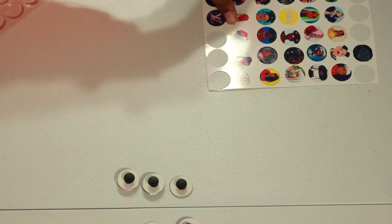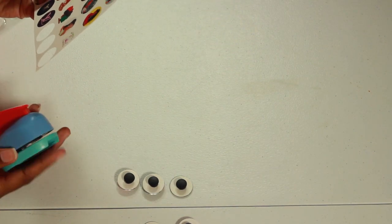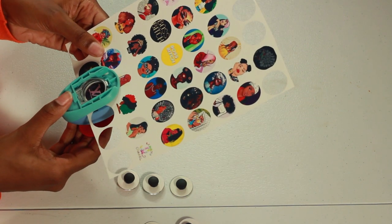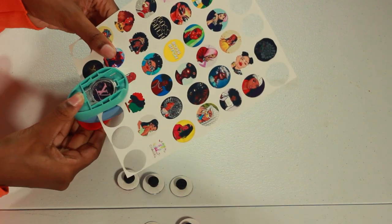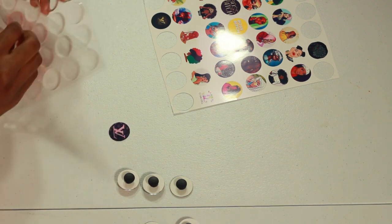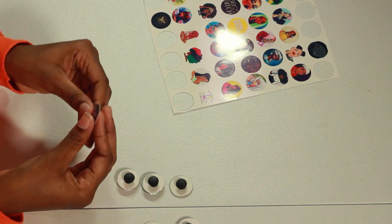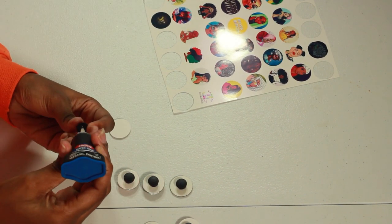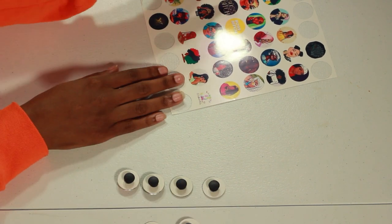Now I'm going to show you guys how to make gibbets using epoxy dots. Repeat what I did in the beginning of the video and cut out the designs that you want to use. Peel off your epoxy dot from the paper and gently press it on. Then you will take your gibbet back and glue it to the back of your epoxy dot.